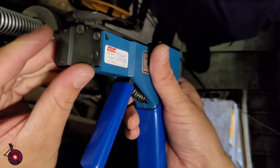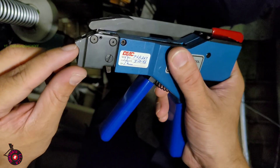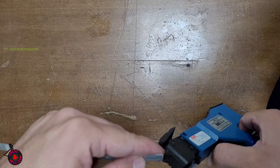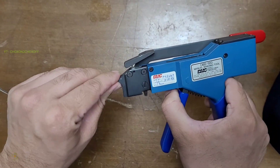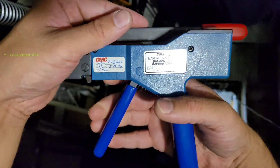This is our tool. There is an inlet where we'll be passing our metal clamp from this slot — it will go through here and come out from there. We just have to push it and it will come out.